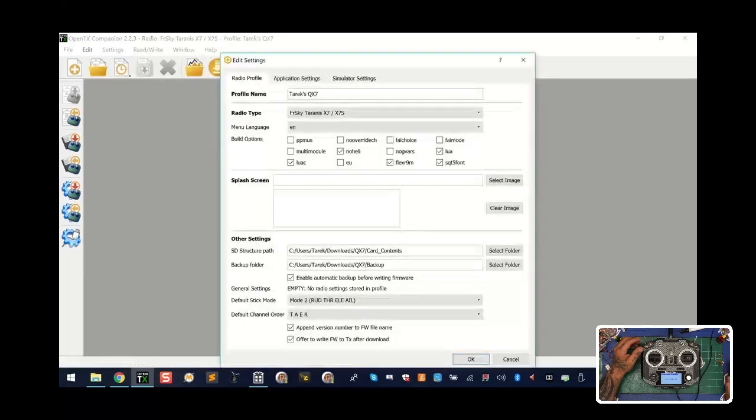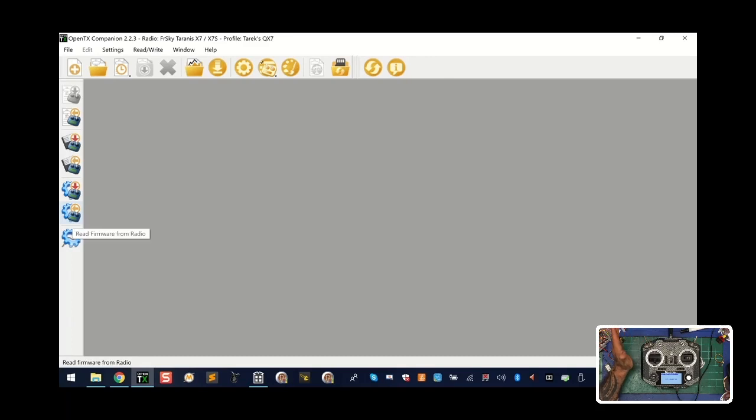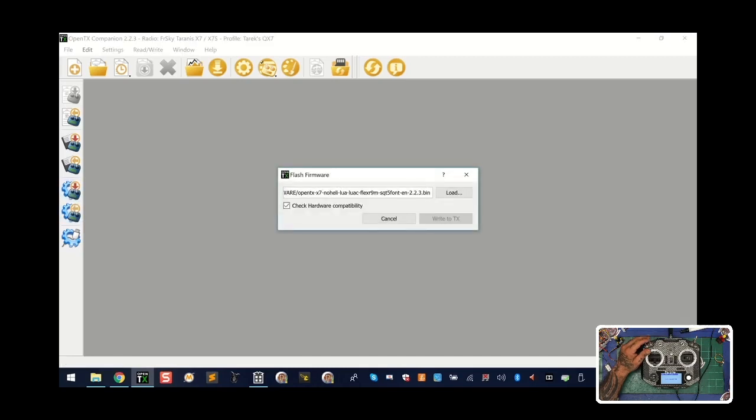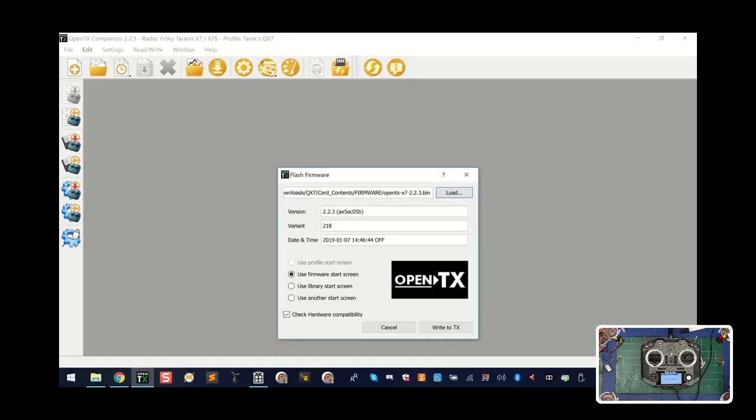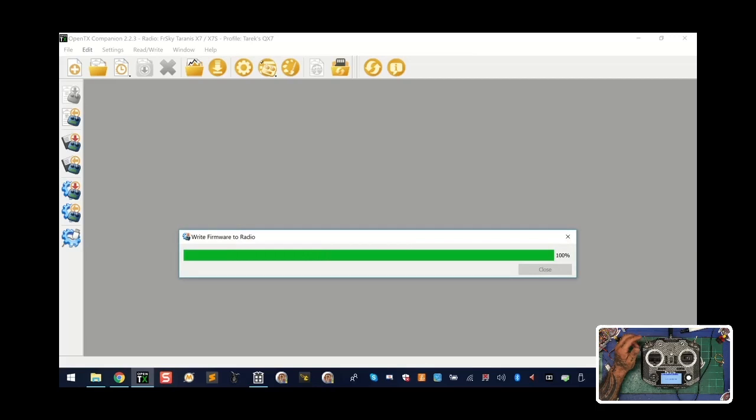I'm only sticking to the R9M and R9MM or M-Light updates in this video — I am not doing any FLEx updates or F-port updates right now. I'm keeping to the basics so you can learn how to bind it, fly it, and get going without any problems. Now we can see that our updates are done. Close this, and if you go to your D drive you'll see all the contents are back, and in firmware you'll see everything that works perfectly with 2.2.3. For those who haven't written the firmware yet, you can do it from the program or from the controller itself.